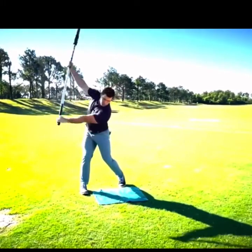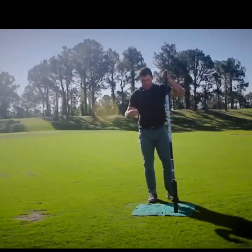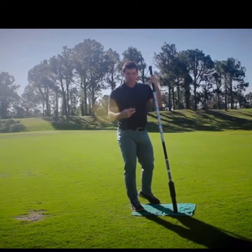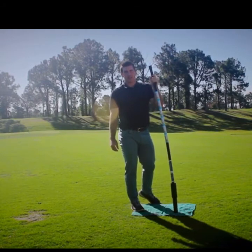This is going to get you mobile — it's a nice warm-up to do before you play, a nice stretching routine that's going to get you ready to play and compete at the highest level.